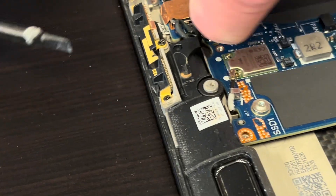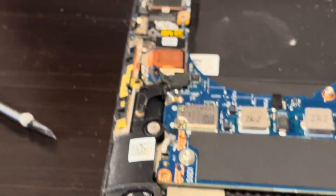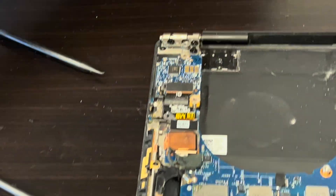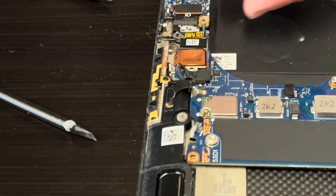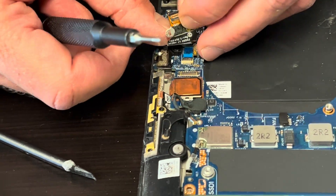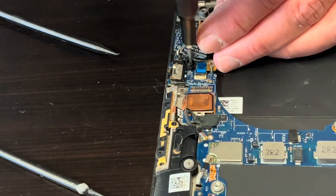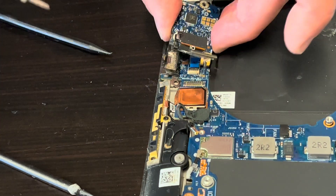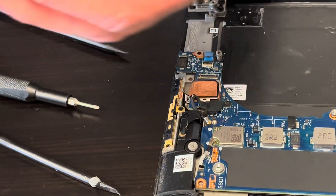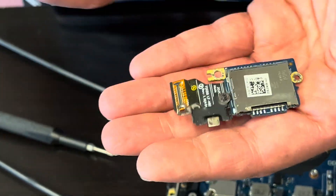We are pulling out now the motherboard and the I/O board. Let's start with the I/O board. That's our card reader I/O board — if it doesn't work, you can replace just this board.